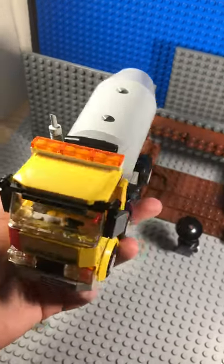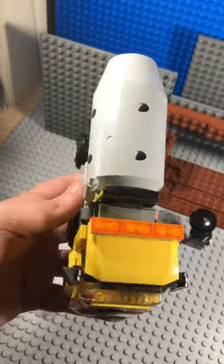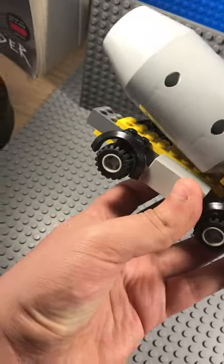Hello everyone. This is the LEGO Cement Mixer — it's a yellow LEGO City set. It came out in 2012, I believe, during the big set.